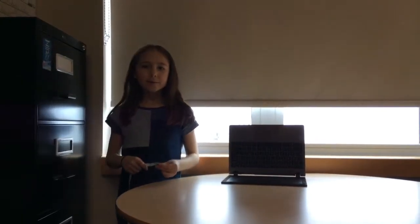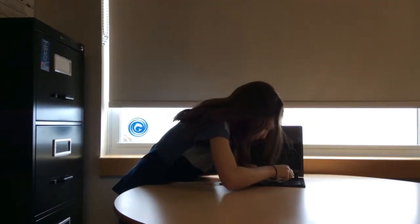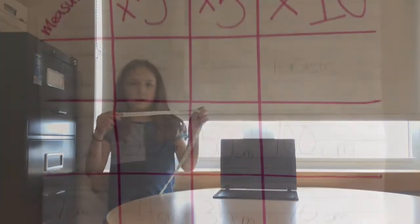I couldn't find any measurements for the eel sphere in my research. To come up with some measurements, I measured the summer sphere on the computer. The center prong measures about 10 centimeters on screen. I would estimate that is about 3 times that in real life, so that would be 30 centimeters.